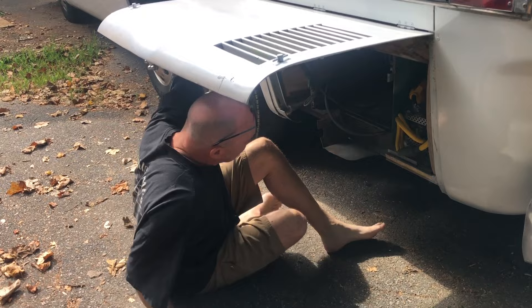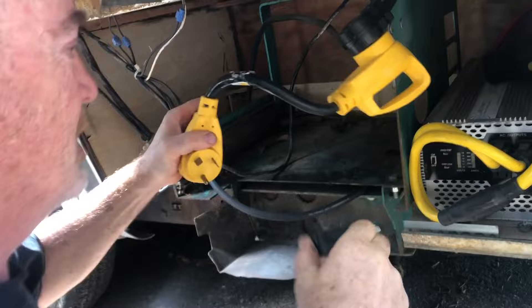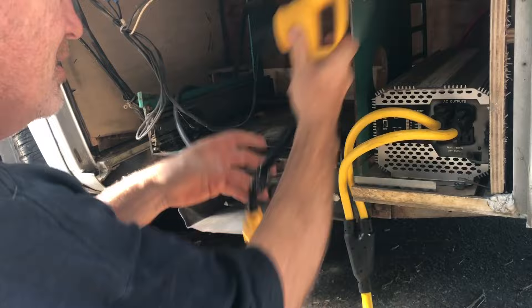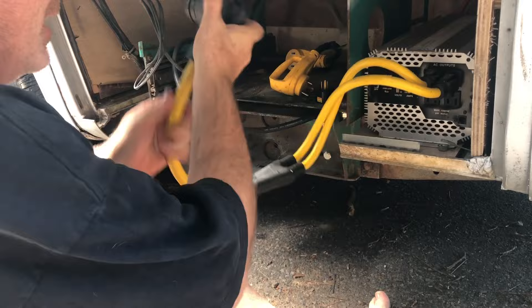This plug here is going to my electric in my camper, and this over here is my inverter. That's my 50 amp input. Let's plug this together, put this over here, and turn the inverter on.